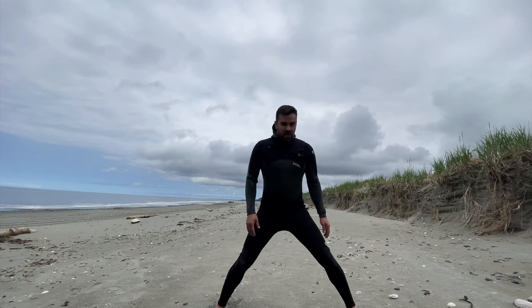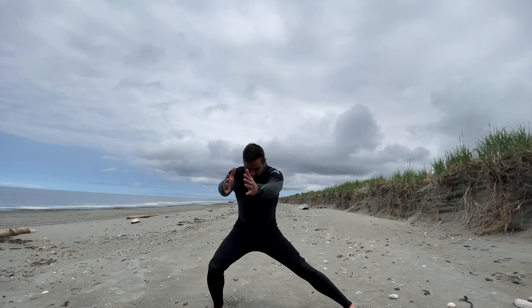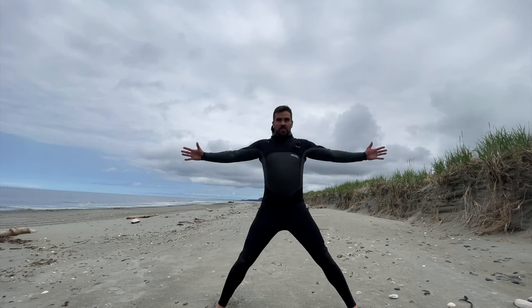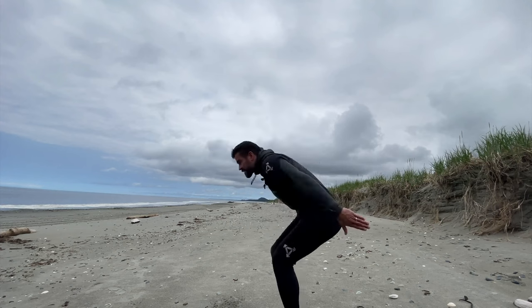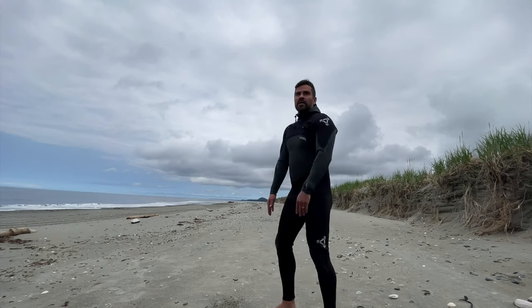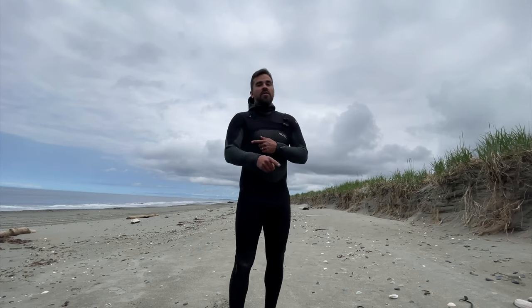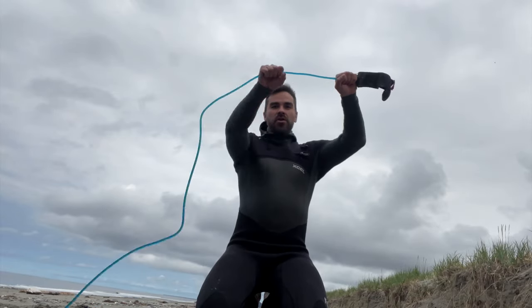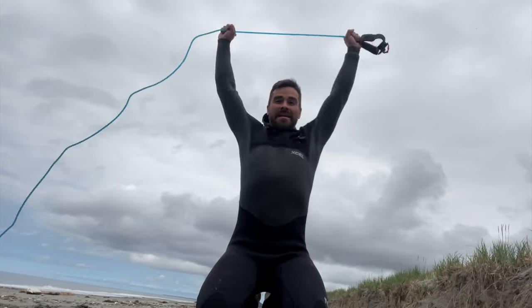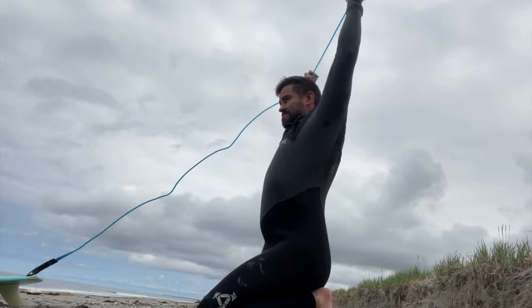Number two: spread the legs out farther, arms open, and include your breath — inhale as you open, exhale as you come in. Then the double arm cast: arms up, stretch the front, inhale up, exhale down. As a bonus, alternating kicks to warm up the legs. And one more bonus — the leash stretch. If you have tight shoulders when paddling, get on your knees, hold the leash cuff with both hands at shoulder width, twist it so it doesn't slip, and pull it back like this — pulsing. Do that right before a surf and you open up your shoulders, get your posture up, and make paddling a whole lot easier.